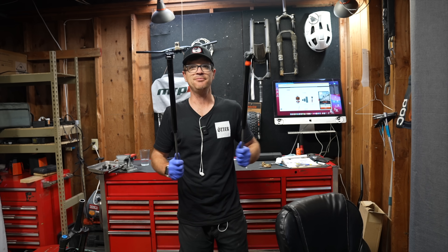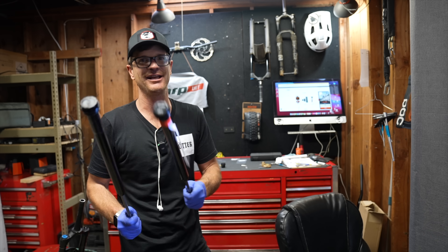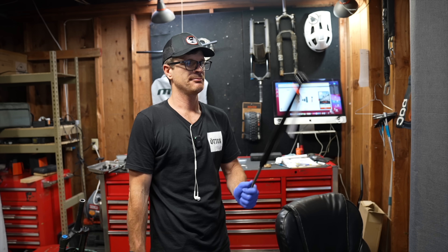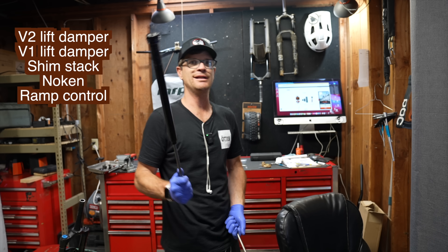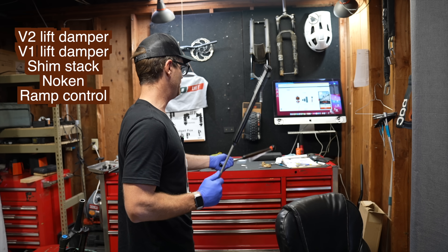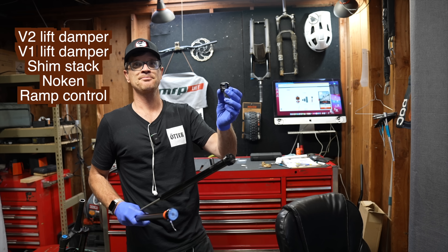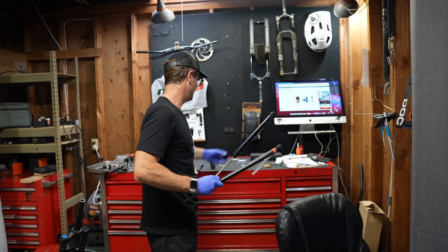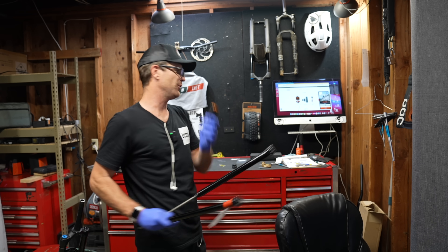Hello friends, I'm the Otter and today you're going to find out everything you need to know about the MRP suspension add-ins for your Fox, RockShox, Marzocchi and other products on the market. We got Version 2 lift damper, Version 1 lift damper, the shim stack change, and a super interesting product — the Nokon. So if you're not using all the travel in your fork, you pop that one in. And if you're a big rider like myself, you've got the Ramp Controller Version 2.